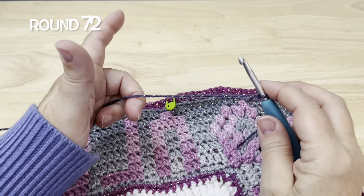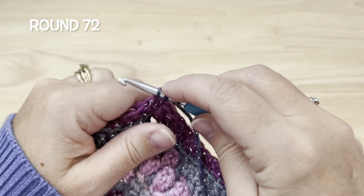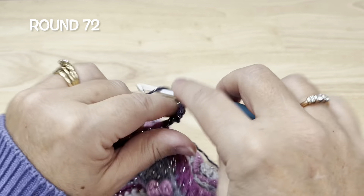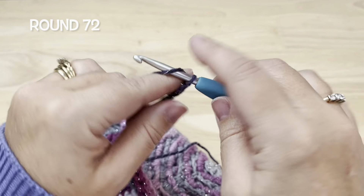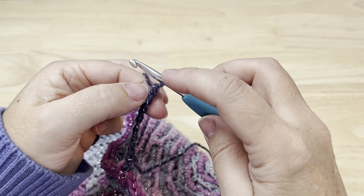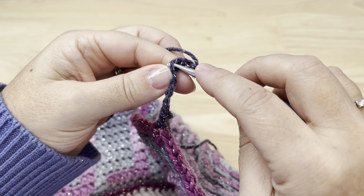Round 72, using color F, we'll start in a chain two corner space with a double crochet, then chain eight. These chains you want to make loose enough because we're going to be working in the back bump of the chain. Skip three stitches counted from the loop on your hook — one, two, three — and in that next back bump place a slip stitch.